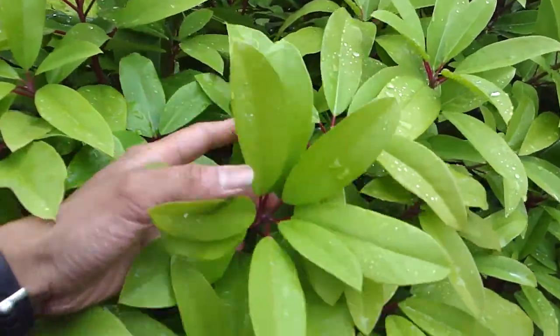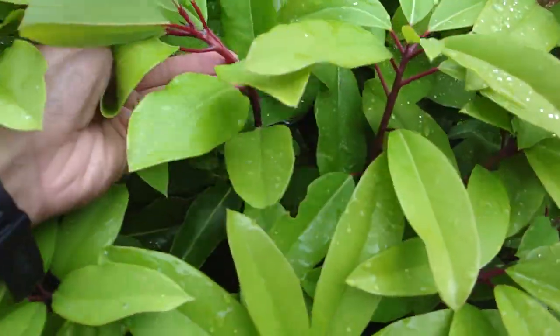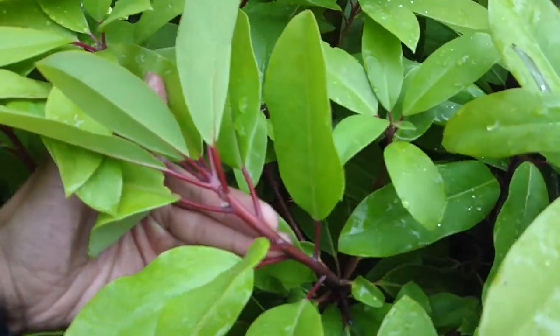Beautiful petioles — look at that. Stems too. Oh gosh. Spectacular.